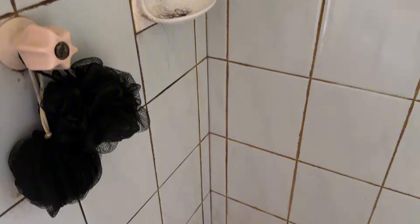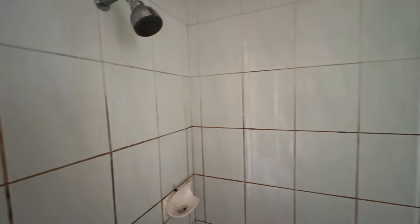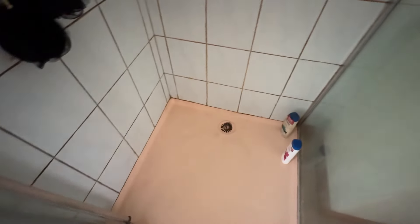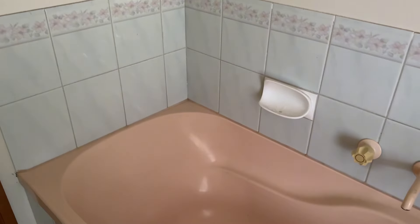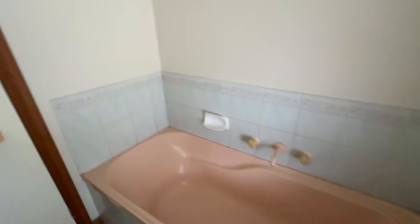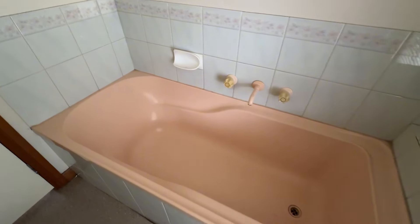You'll see as the video is playing just how dirty and disgusting this bathroom was. There was so much mold and grime in the shower, and the bath and the shower base were both this beautiful peach color that I just couldn't wait to get rid of. You could tell that the bathroom was an original 80s bathroom and nothing had been done to it since the house had been built. The bathroom is such an important space in a home and this bathroom was really dragging down the overall feel of this house.